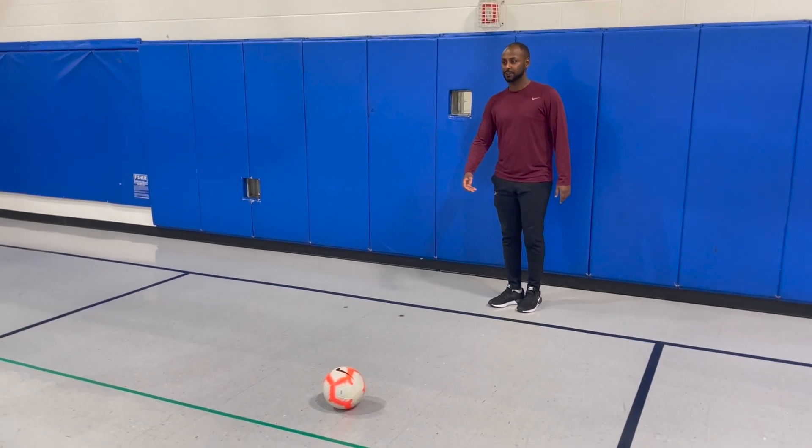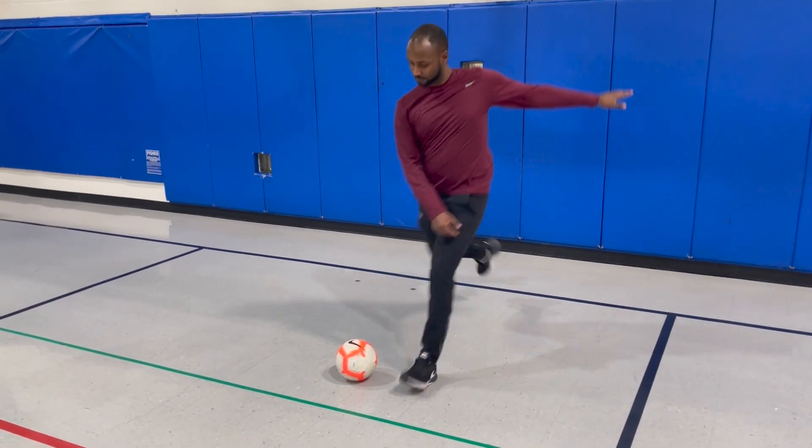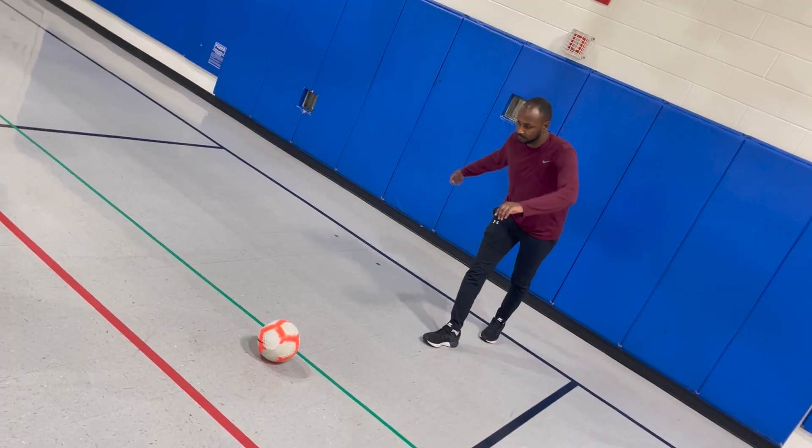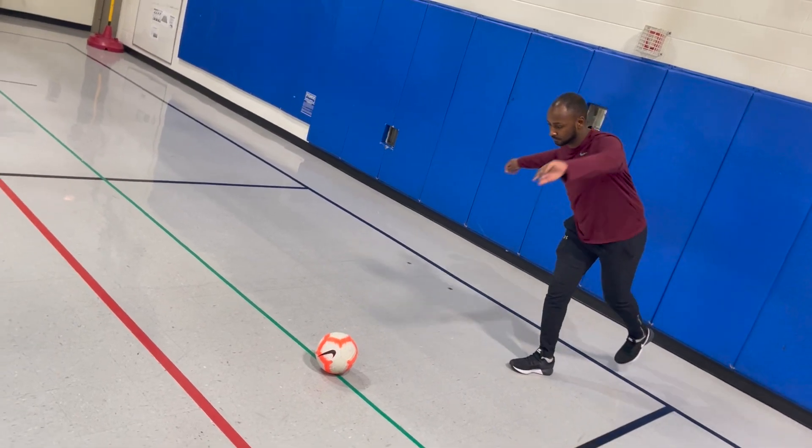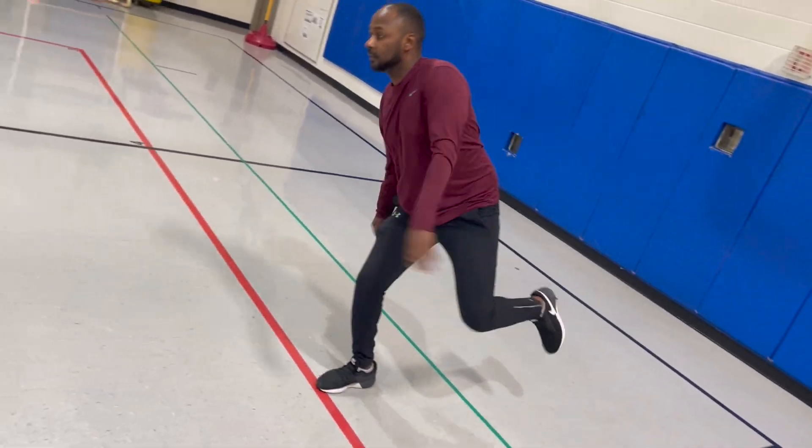Ready for an advanced move? Try landing on the kicking foot. When you land on your kicking foot, that means you have control over your low, powerful shot. When kicking, shift your weight forward so you land on that foot to create controlled momentum.